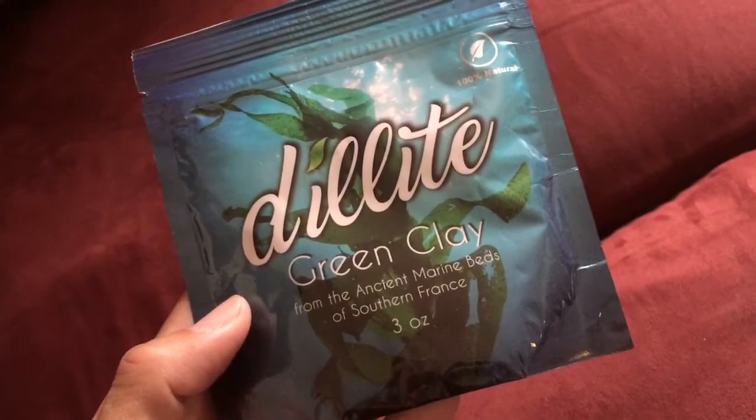Hey there, Handsome Henry here on behalf of Daily Product Reviews, and today I'm going to review a product called Delight Green Clay. As a man who does some work in front of the camera, I'm always interested in products that help me look my best, but I've never tried green clay or any type of facial mask treatment before, so I'm very curious to see how this works.